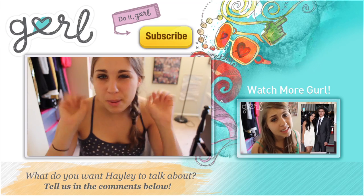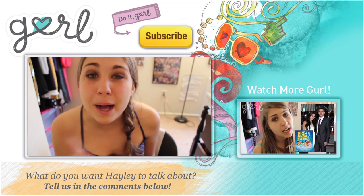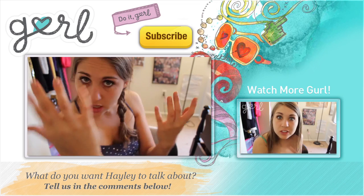Let me know if you try this out. I'm Hailey and that's what's up. Tune in tomorrow for Pop Friday when we discuss the top pop culture news of the week, and don't forget to subscribe.